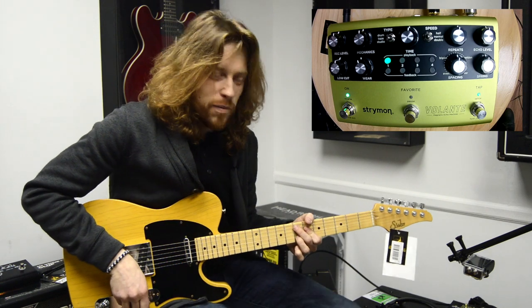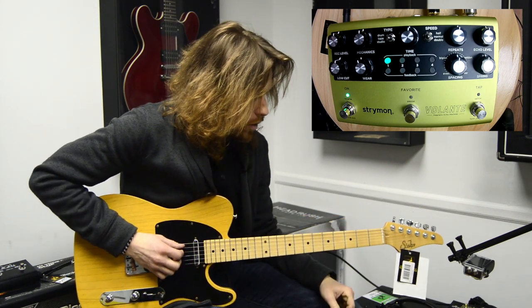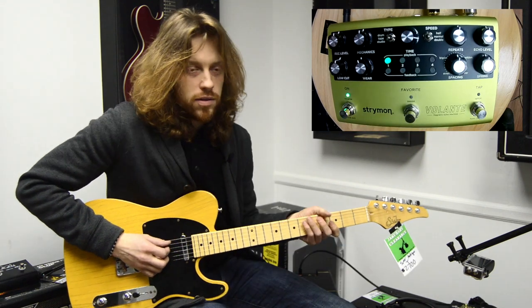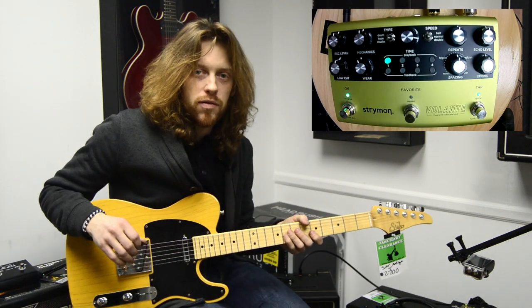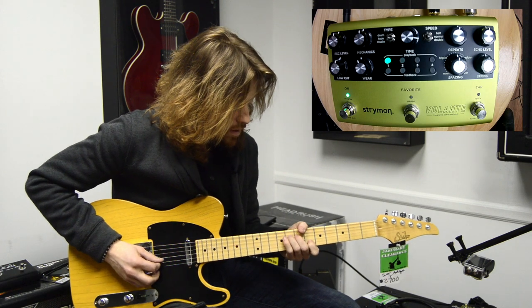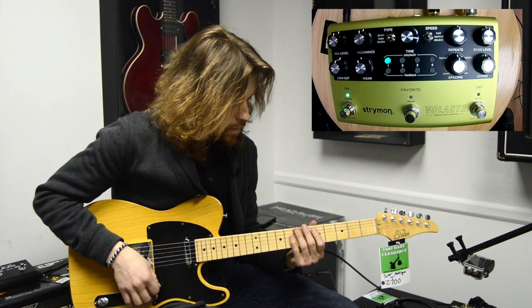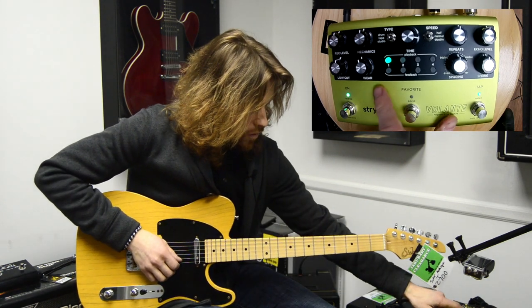Almost no effort for the slapback. If we want to check out a couple other spacier features with this, get us into the Pink Floyd territories — it's pretty simple. And then you can start adding the repeats.